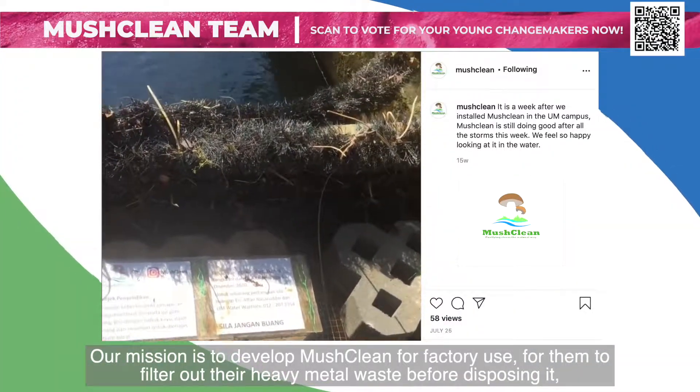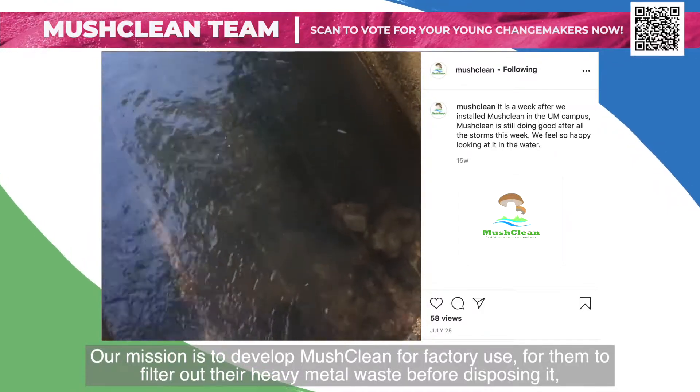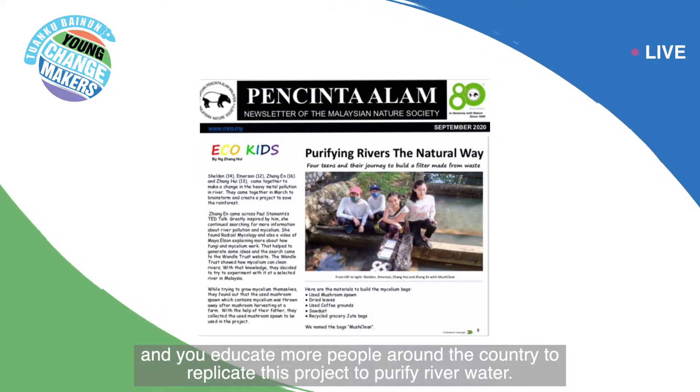Our vision is to develop Mushclean for water factory use, to filter out their heavy metal waste before disposing it, and to educate more people around the country to replicate this project to purify river water.